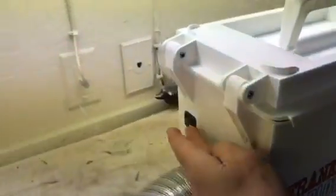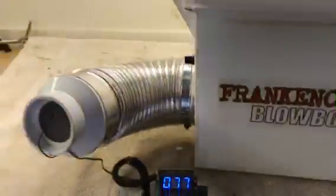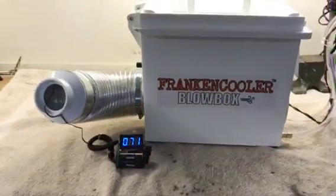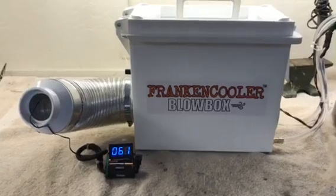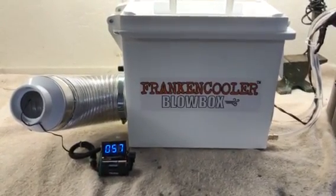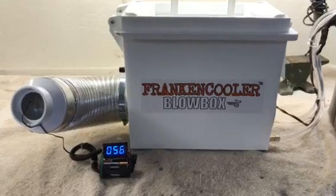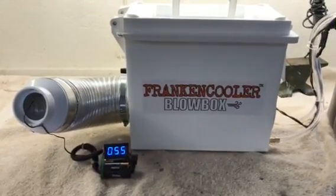Let's turn this thing on and see what it does. Right now I'm running off of a Biano 12-volt power cell. This also has a nine-foot 12-volt power plug cord that you can plug into an automobile or a boat.